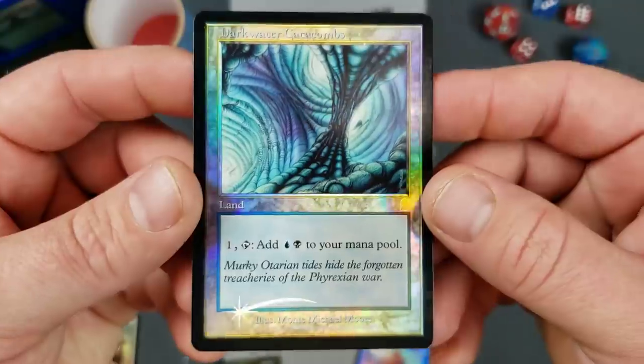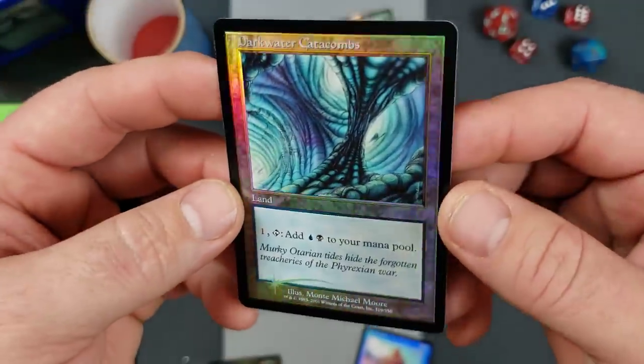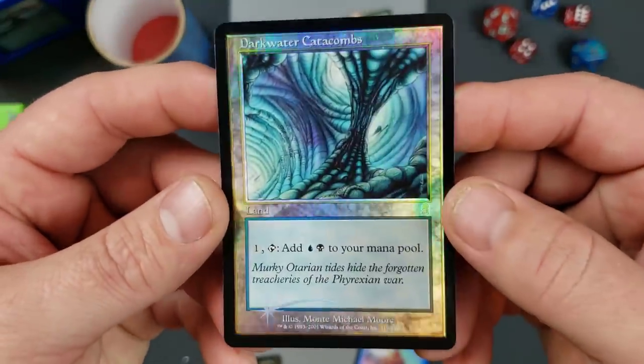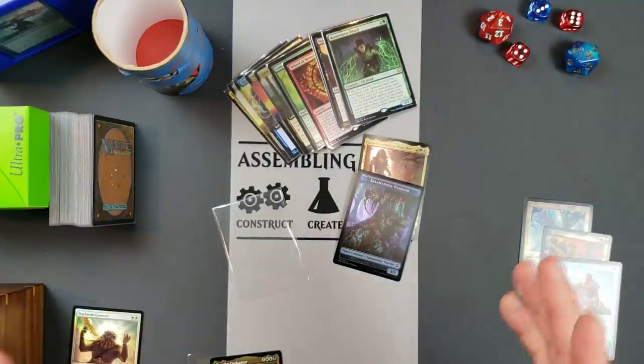You can't really beat these, in my opinion — some of the best cards. And that's why the Onslaught rares, the Onslaught fetch lands, are so expensive. Not only are they just hard to get in rare, but they look fantastic. So now that we've covered that, let's take a look at how do we fix this issue.